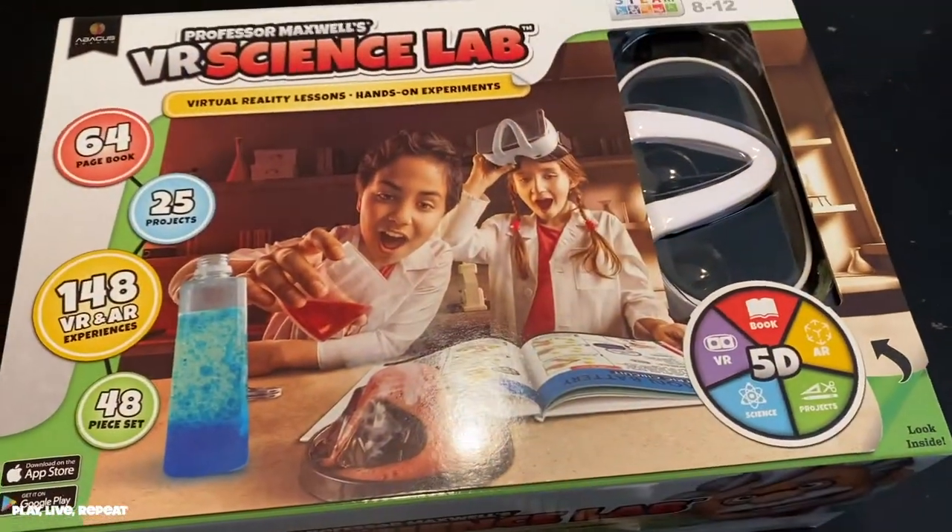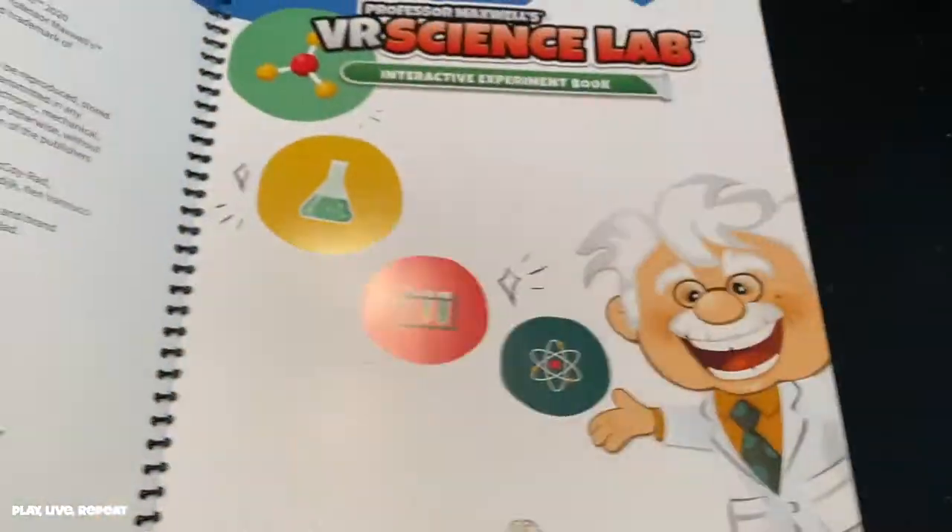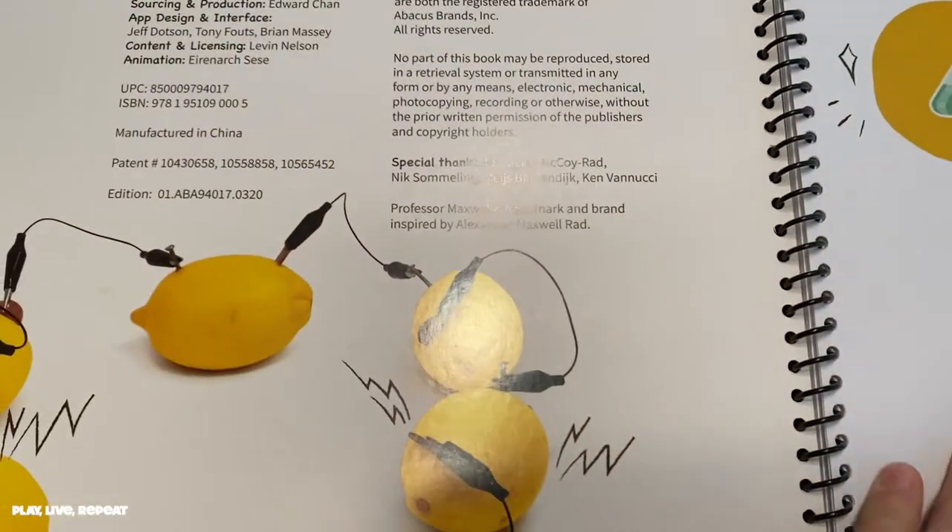Hi everyone, it's Tiffany. Welcome back to my channel. Today we're going to be unboxing Professor Maxwell's VR Science Lab. Thank you so much to Abacus for sending this to us.